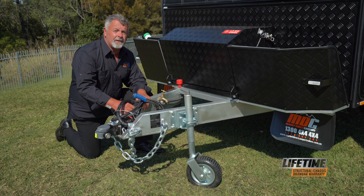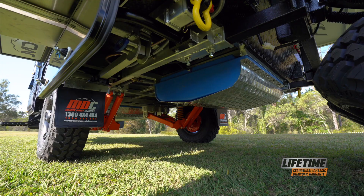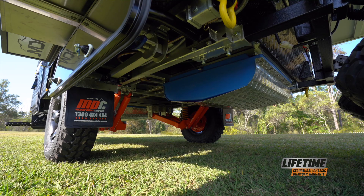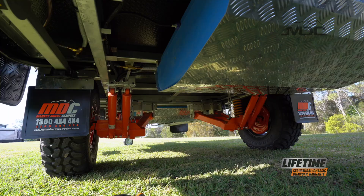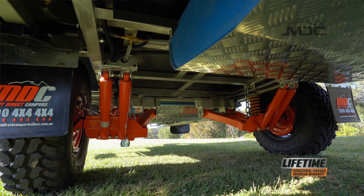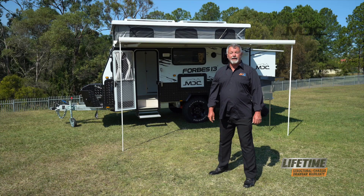This whole package is built on the trusted MDC chassis and off-road suspension. The chassis is fully engineered in SOLIDWORKS to ensure it is strong and durable. Fitted with MDC's coil-sprung trailing arm suspension and twin shock absorbers, you're ready to tackle the wilds of the Australian Outback with absolute confidence.